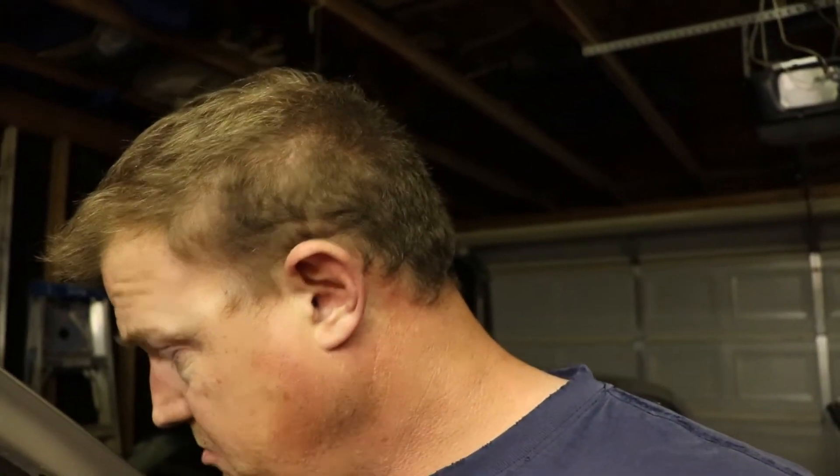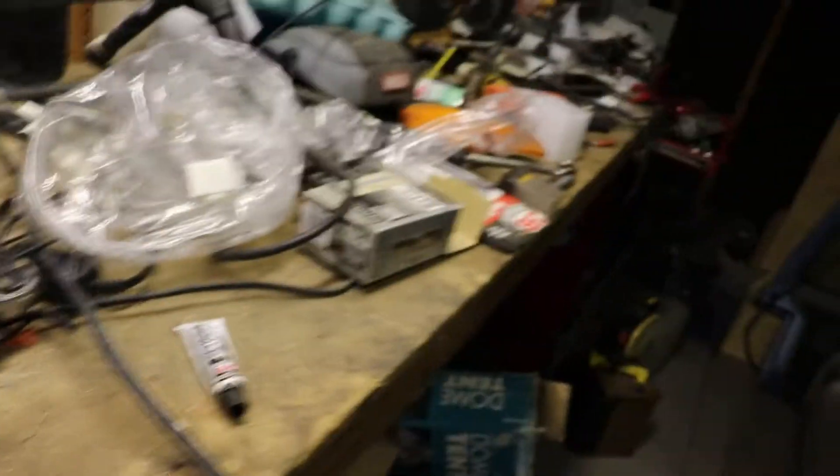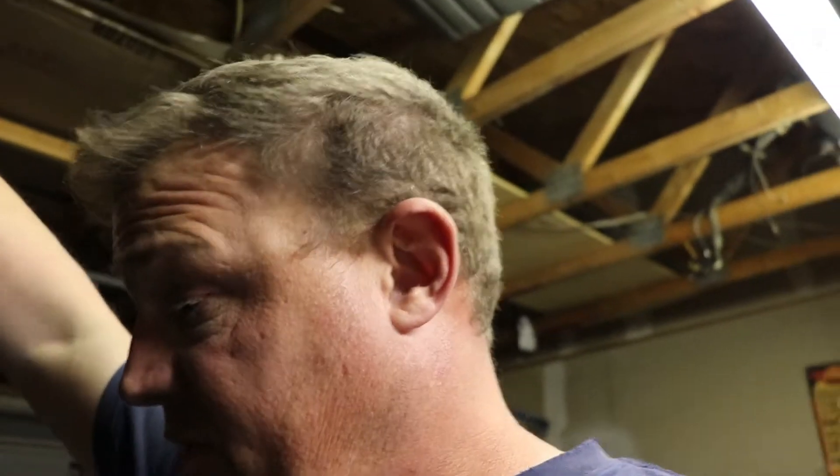It looks pretty good and seems to be working just fine. This is the old 135 amp alternator we took out, and this is the 200 amp alternator — it seems to bolt right in. Still got to take it for a test drive, but so far it seems to be working just fine. I'm going to go take it for a test drive and come back and let you know how everything works out.